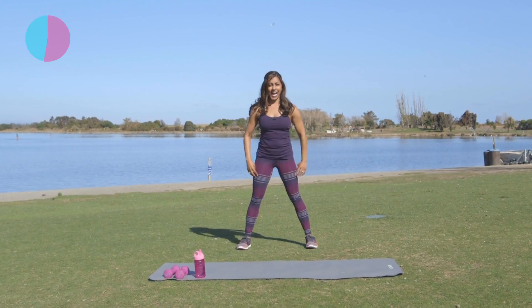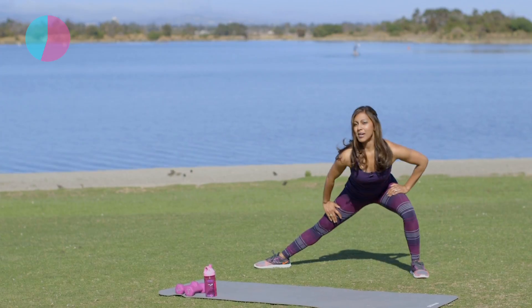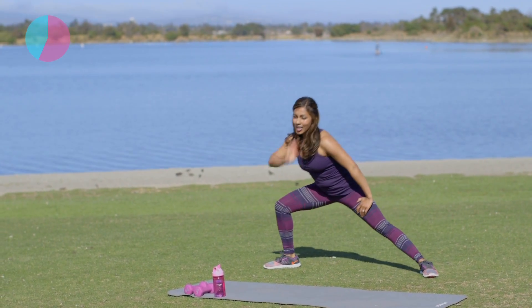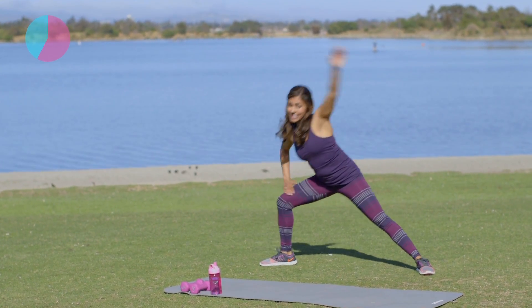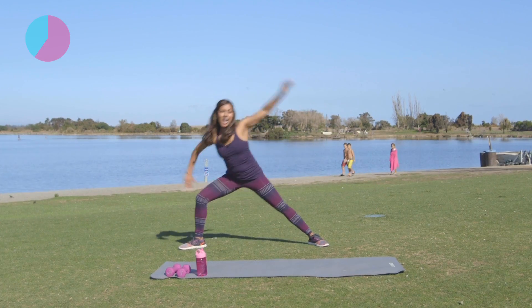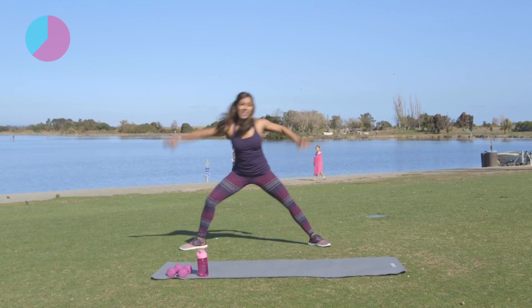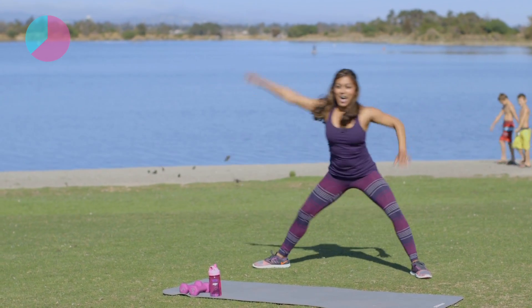Let's lunge it out side to side — take it left and right. Good job. We're going to add a little arm reach next, starting with that right arm. Right, left — reach it all the way up. Good job you guys, couple more like this. Reach. Good job, keep breathing.